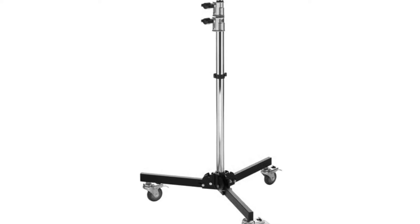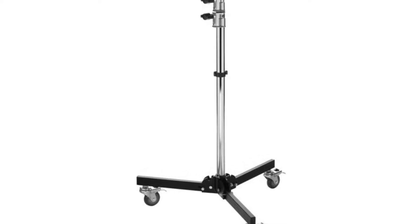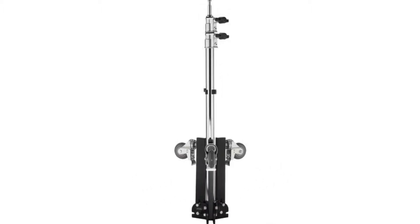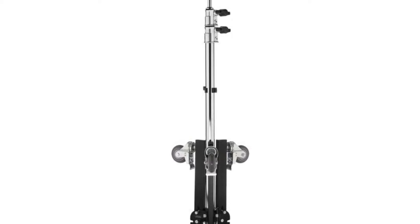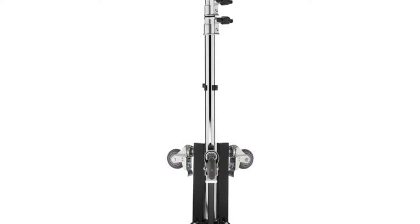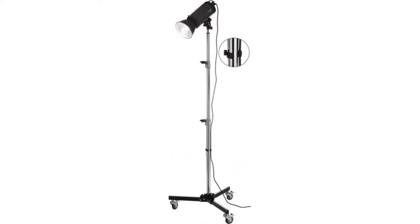The 8.5-foot folding wheel base stand from Impact is a heavy-duty, black and chrome-plated steel and aluminum alloy support that features a low base for extra stability, braking wheels, two risers, and a 5/8-inch steel stud. The legs fold for transport and storage, and it will support 26.46 pounds.